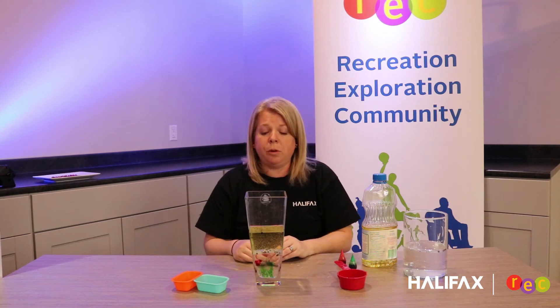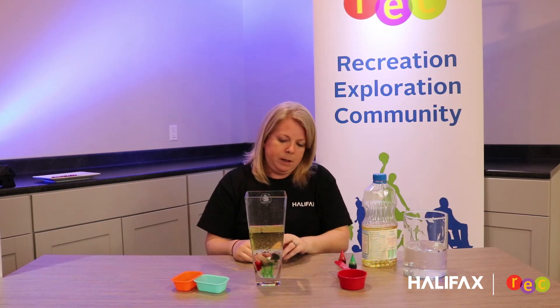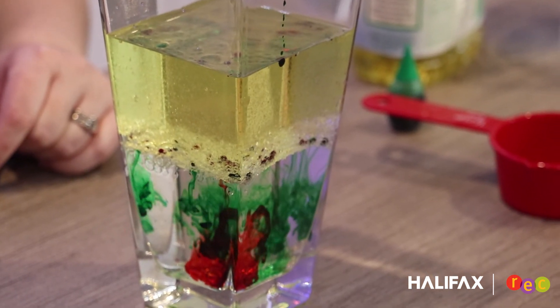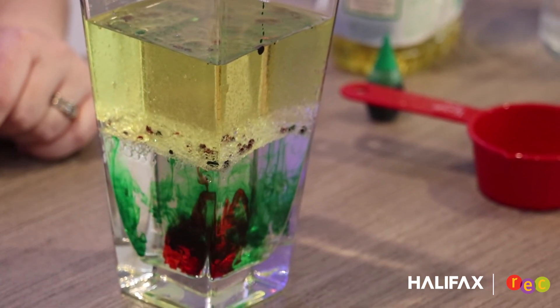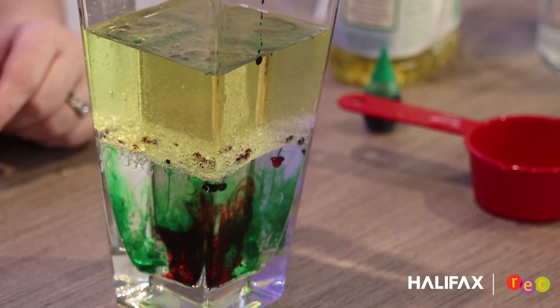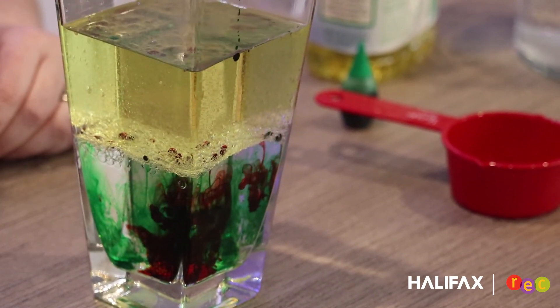We'll just wait for a few more of them to drop through. You can see the colors mixing. It's kind of neat to see how it's flowing through.